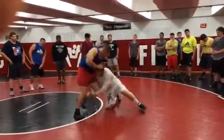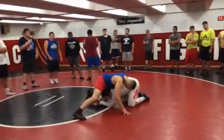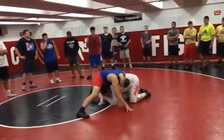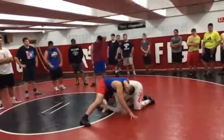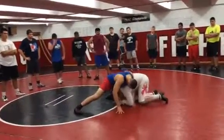So he sprawls and I get extended. What I'm going to do here is release my lock and change it. My right hand is going to become my bottom hand and I'm going to post it on the back. My top hand now — grab my wrist.